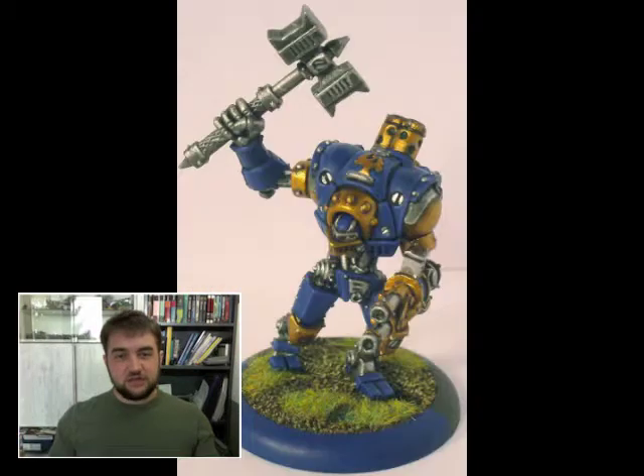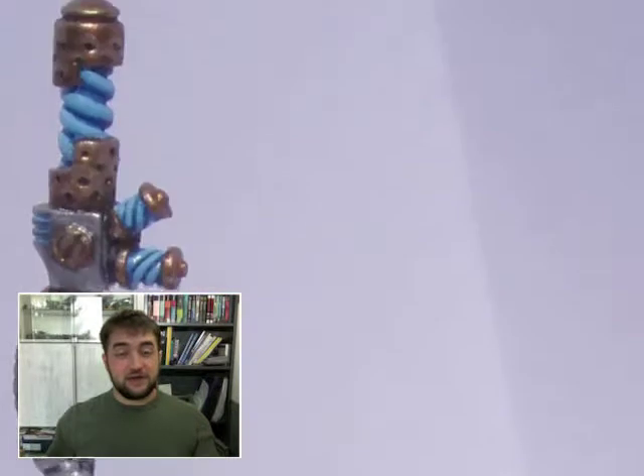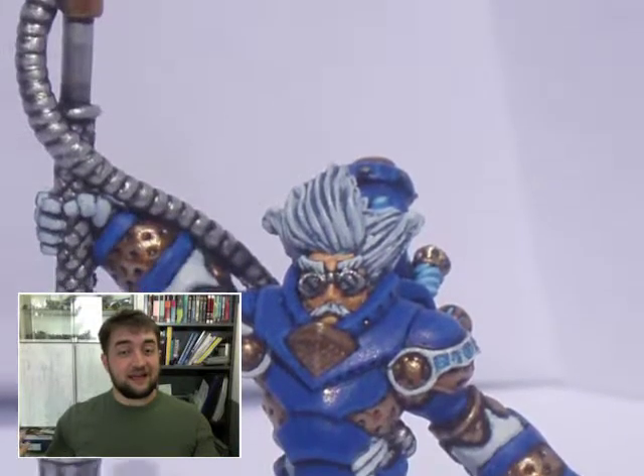Most of the time not converted, because that's the field I'm lacking skill in. And if you see a converted model painted by me, you can be 150% sure I gave it to someone I knew who can convert like hell.